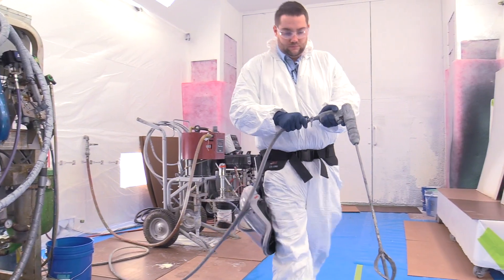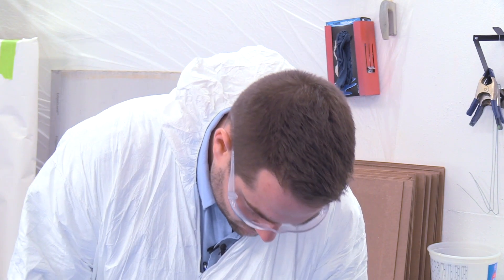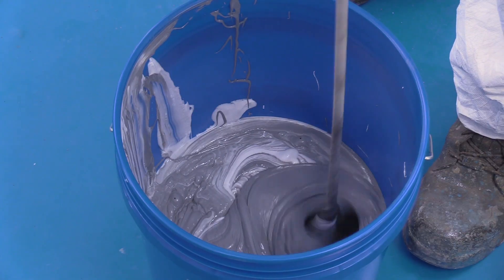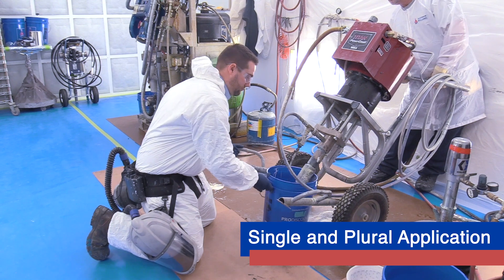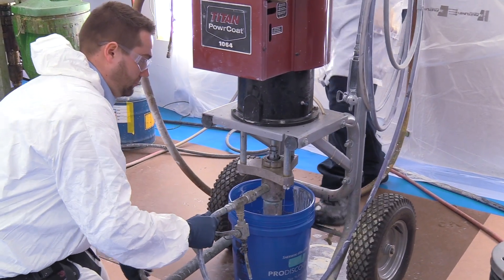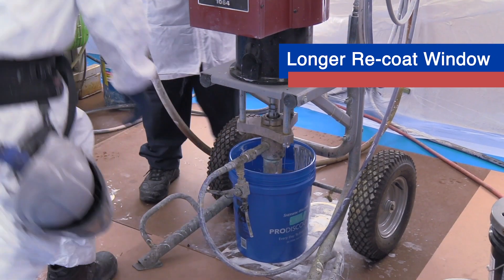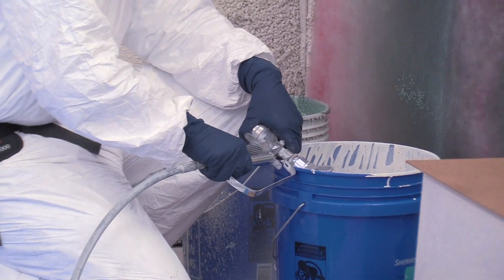This new technology allows applicators to use standard direct immersion industrial airless equipment — there's no hoppers needed. The DuraPlate 6000 single leg application eliminates the expense of renting a generator and a plural pump operator. The 21-day extended recoat window reduces missed recoats, resulting in significant cost savings.